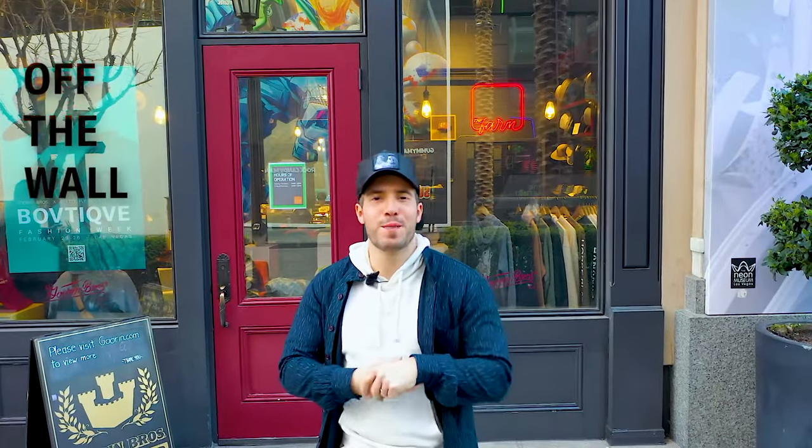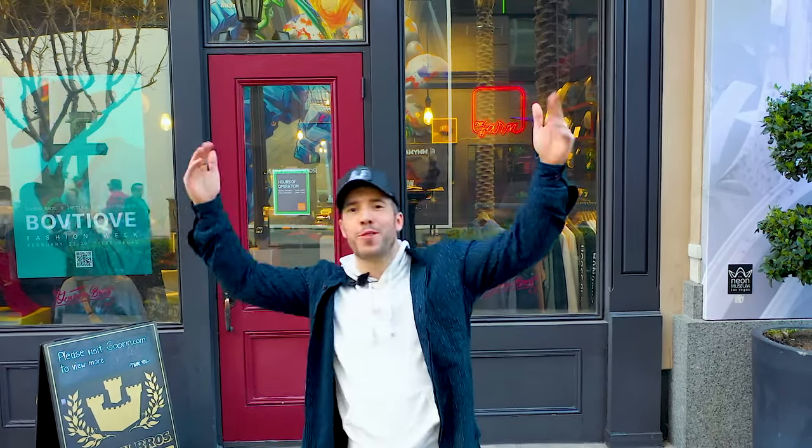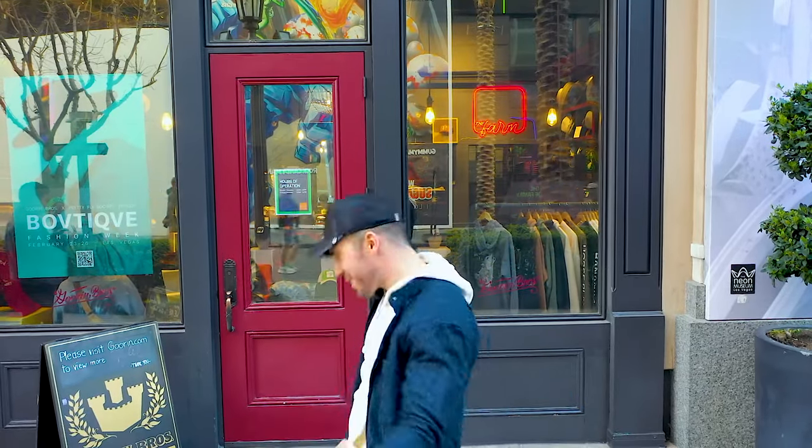Welcome to Off The Wall, a video series about the hat life. Alex from Goren Brothers Virtual Styling here today to teach you all you need to know about coming into a hat shop for the first time and having a successful experience. Today we're taking Off The Wall off the strip in here, wonderful Las Vegas. Let's go.